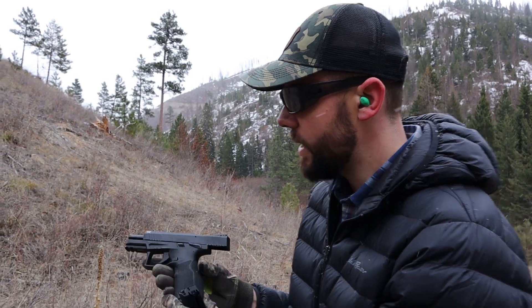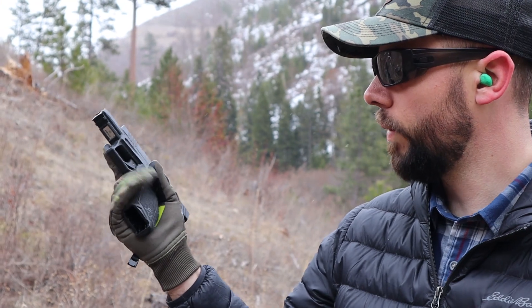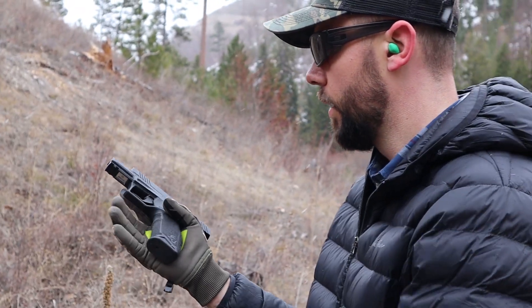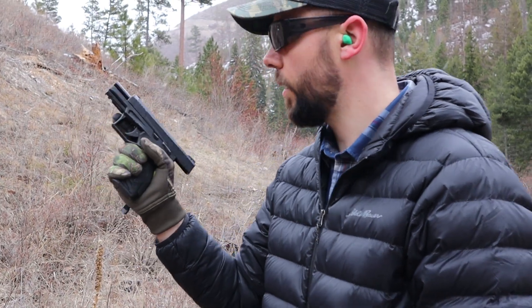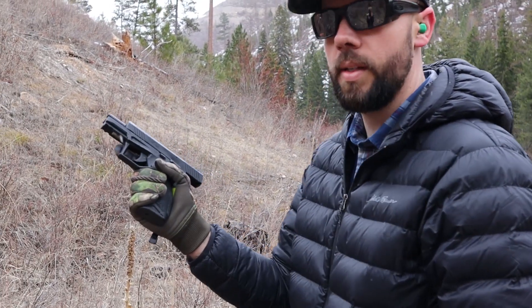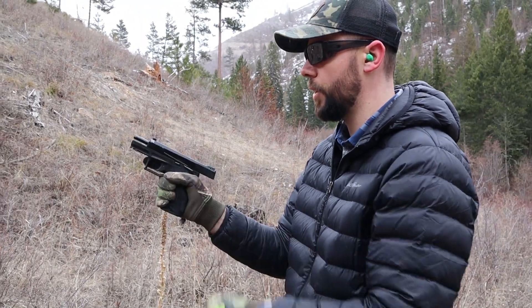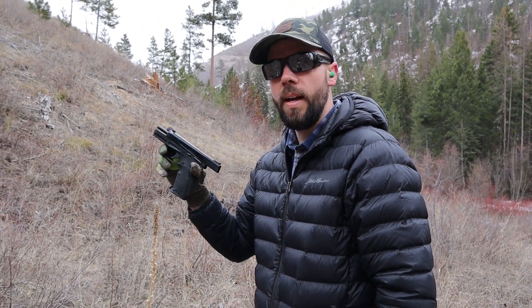Anyway guys, that's the Taurus TX-22. You gotta have a 22. This one's more of a full size, that's why I like it — you can go from this to your Glock 19, your Sig P320, or your Springfield, whatever you've got, and it feels the same. It feels like a full-size gun and there's not really a lot of transition going from this to your full-size. But I hope you guys enjoyed this video. I love you — I'll see you next time.